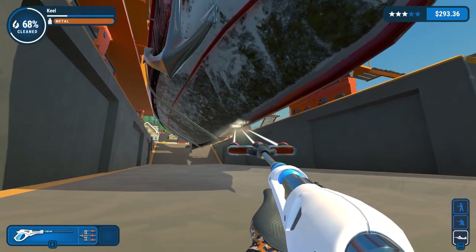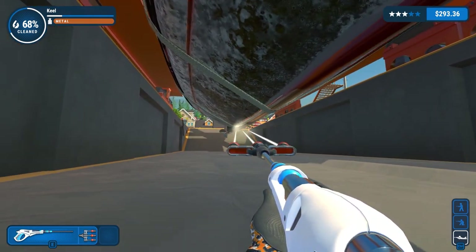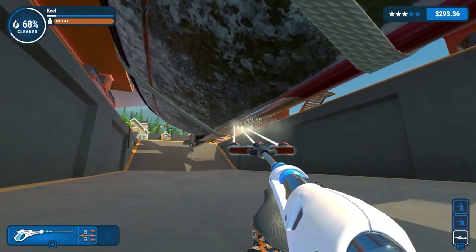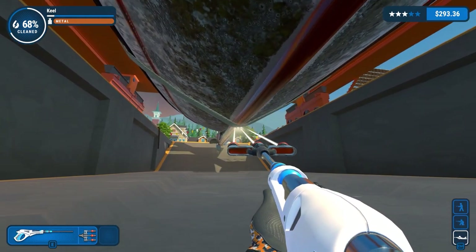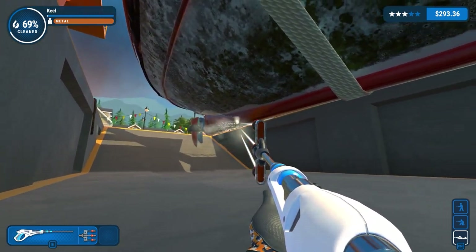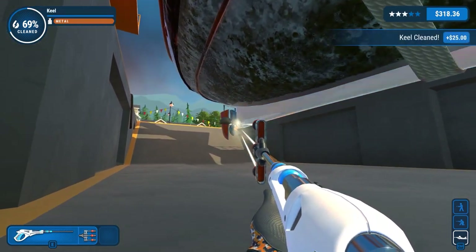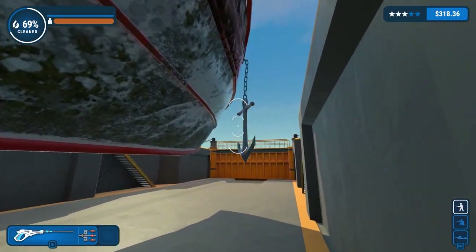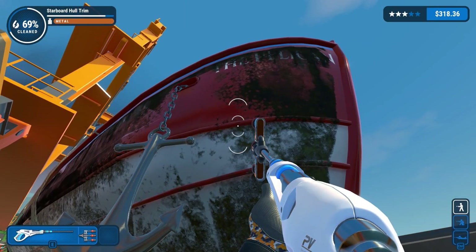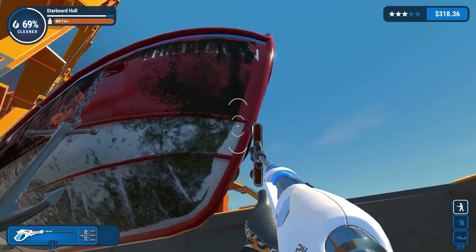Is it worth the money? Hard to say. But realistically, once you've got to this point in the game, what else are you going to spend on? Would be my argument. So starboard hole - you've also got the trim, and those are different out there.